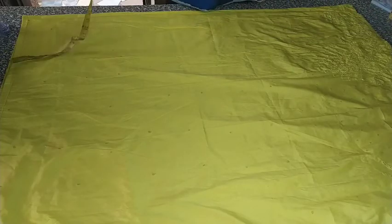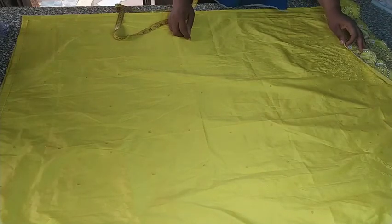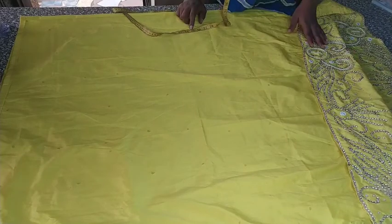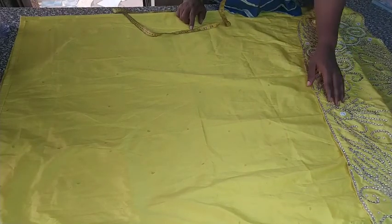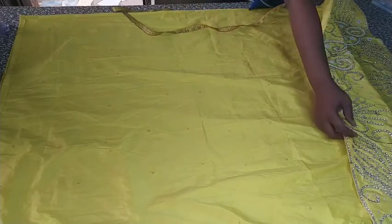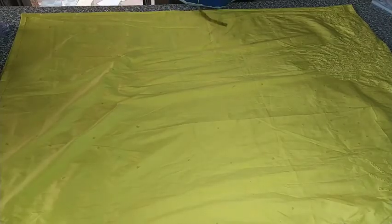I want to do six pieces — this is six pieces on patterned fabric. You can see my Indian George. It has a rhinestone lace down it and beads, so I have to cut it in such a way that all the pattern will come at the hemline of my six-piece skirt. Please don't go away, stay tuned till the end of this video, and please subscribe to my channel.